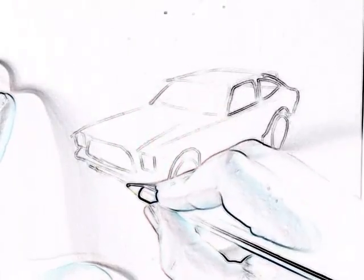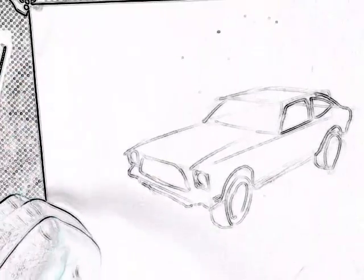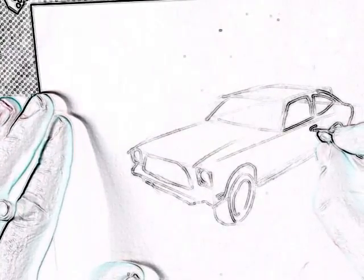Sticks out here and there. All the light shapes. Now that I've got some of the more basic shapes, I'm going to go with a pen to get some more details.